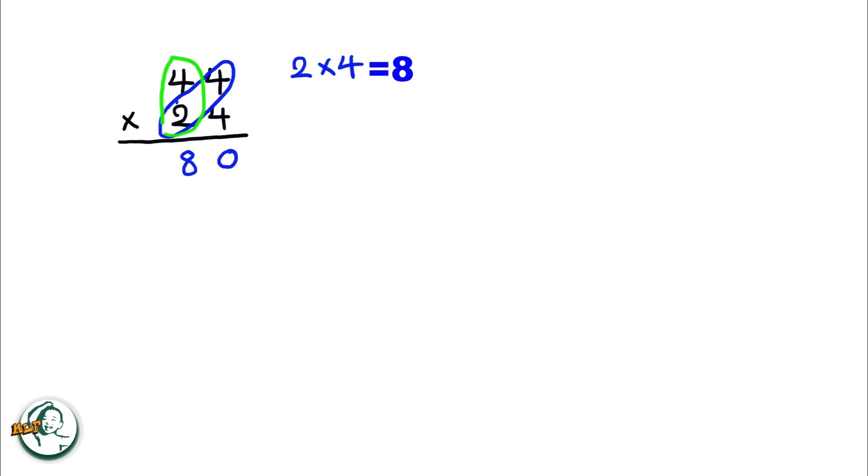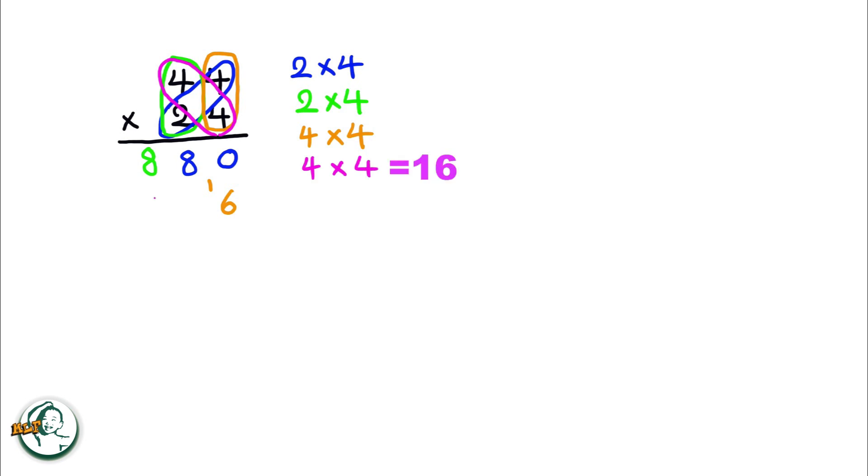Next, we multiply two by four, resulting in eight. Moving on to the other number, four multiplied by four equals sixteen — we write down six and carry over the one. And again, four multiplied by four is sixteen. Adding the carried-over one, we get seventeen.